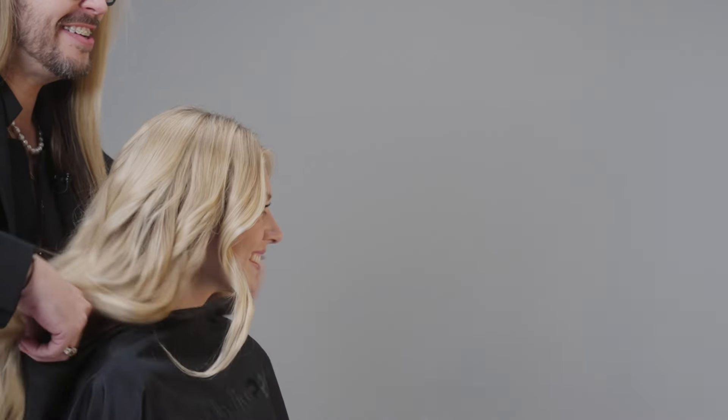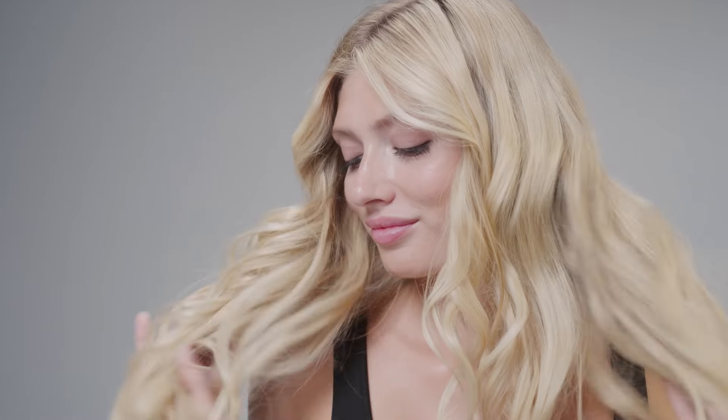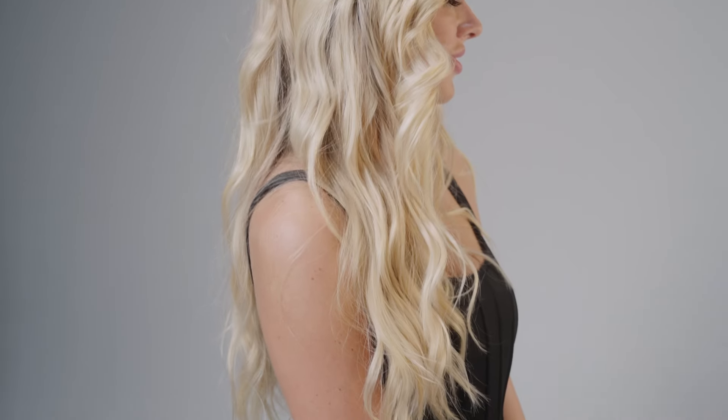So here's your final look. Oh my gosh. You look absolutely gorgeous. I'm glad you're happy. Thank you so much, it's perfect.